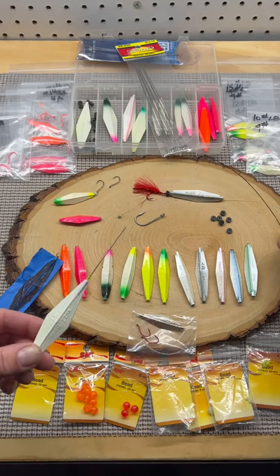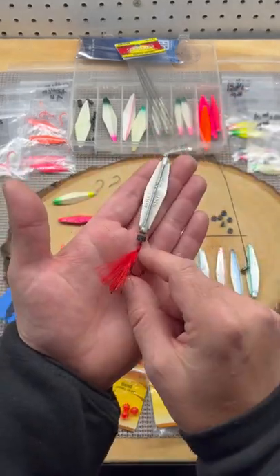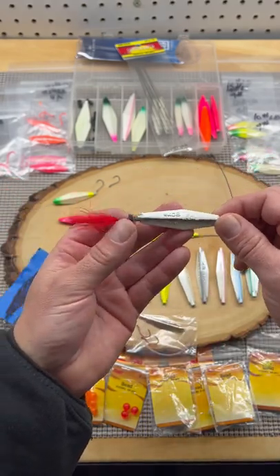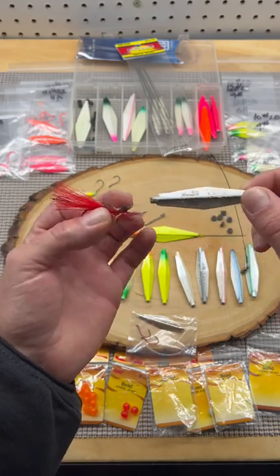Here's a great setup for salmon in the 4 to 14 pound range: single hook. Add a little flash to your hook, and make sure you always run the rubber bumper.